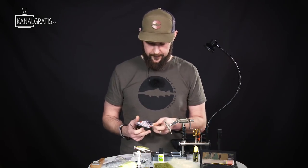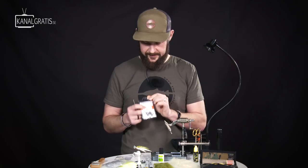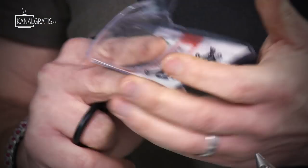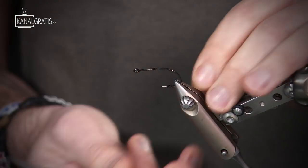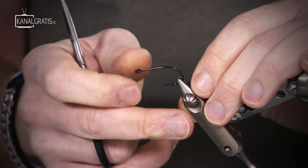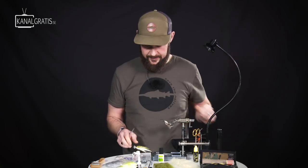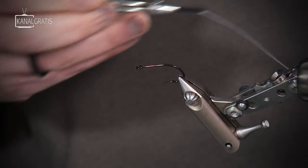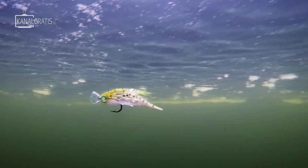I start off with the Partridge Attitude Extra hook. This one is in size one. You can go smaller if you like, of course. This is a good average size and it's also quite a short chunk hook which gives the fly a lot of movement and the possibility to swim really well.